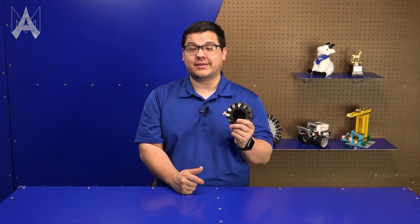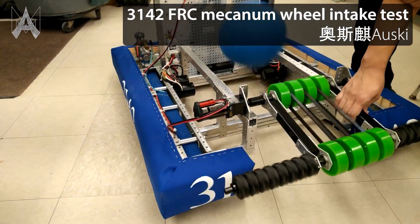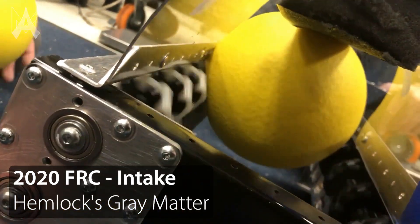Another application of the mecanum wheel could be a self-centering intake. We've seen this on FRC robots for their ability to auto-center game pieces such as balls, without any complicated additional components.